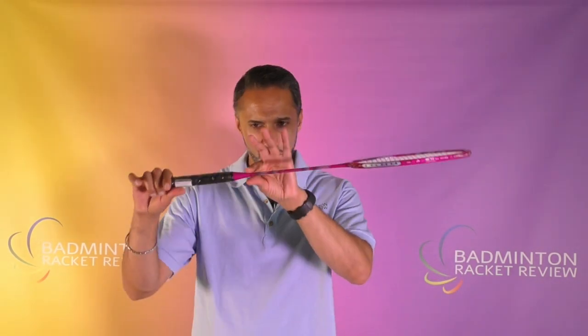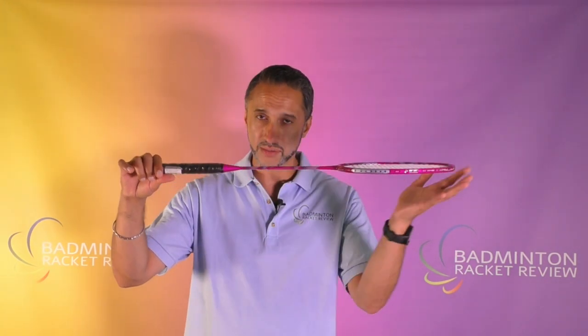We're using a G5 grip and it is evenly balanced — not head-heavy, not head-light. So the weight balance within the shaft is even.